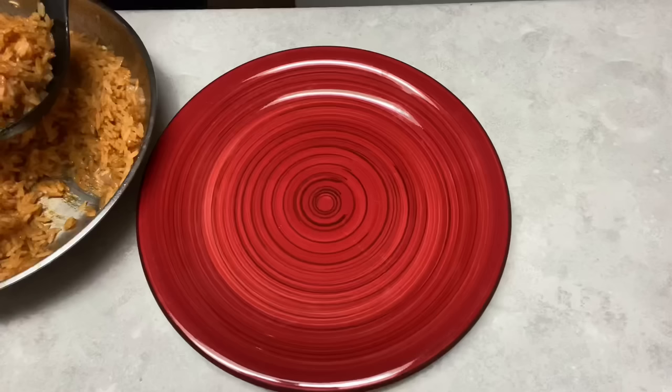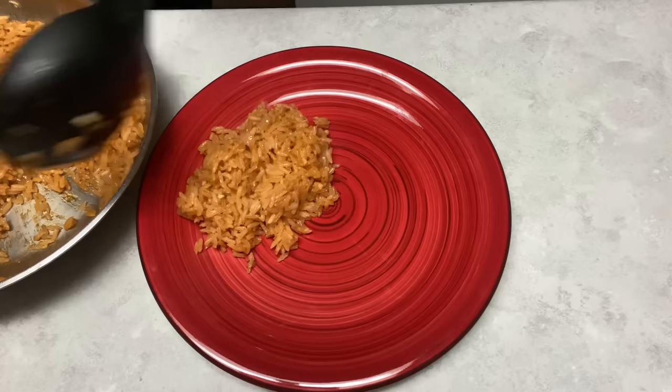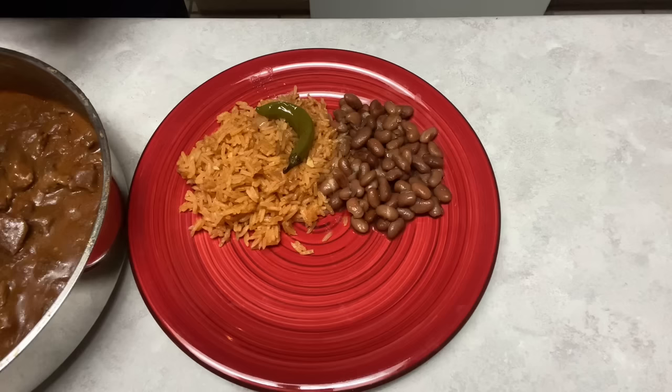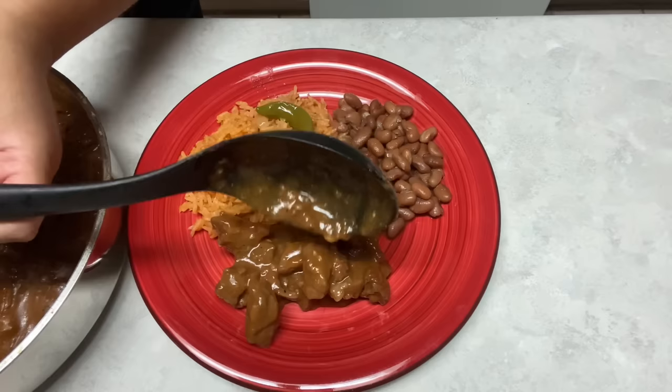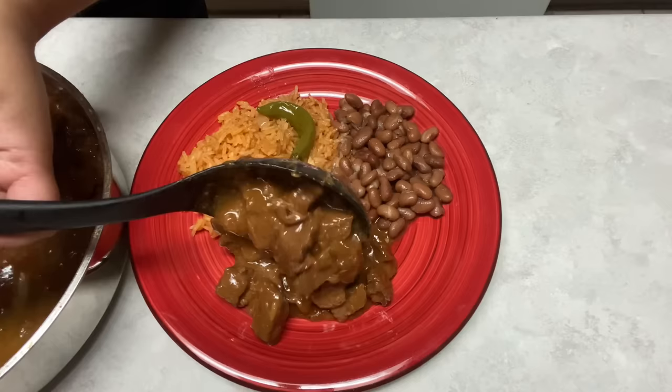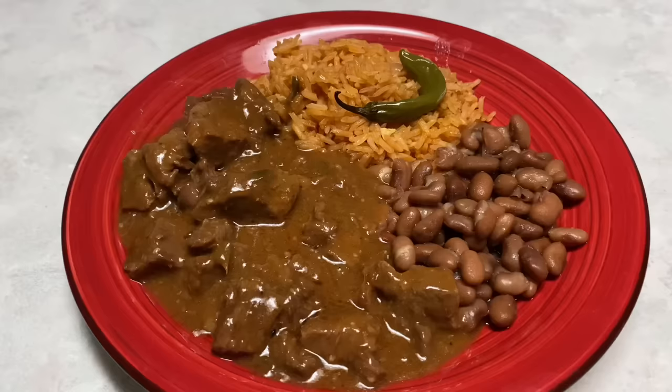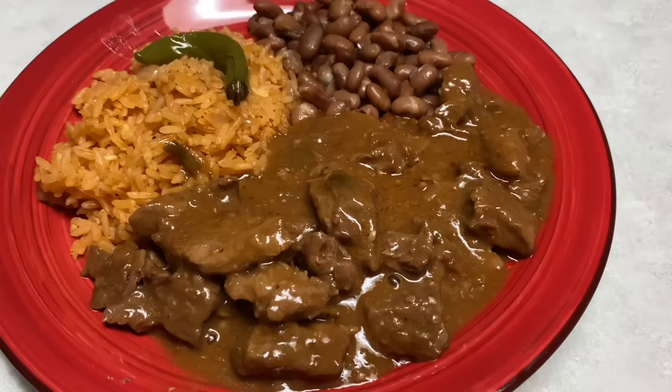I do have a recipe for my Mexican rice — make sure you subscribe so you'll be able to see when that comes out. The house smells wonderful. This plate looks delicious. I'm ready to eat.